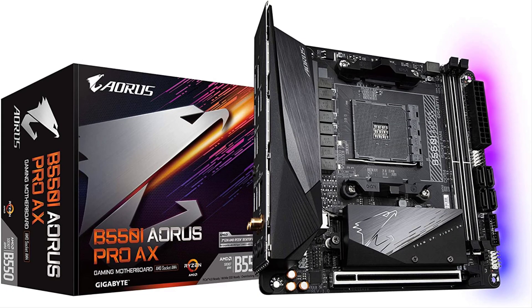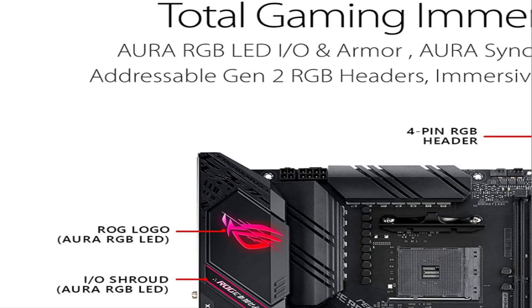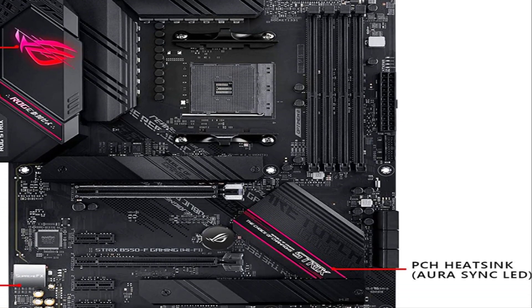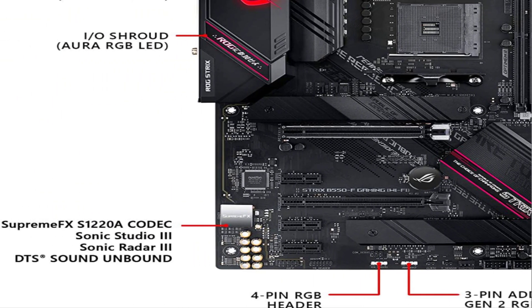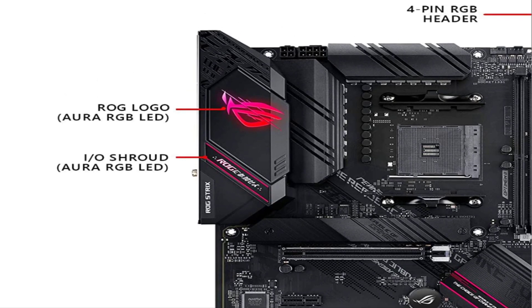Last one is the Gigabyte B550I Aorus Pro AX. If the ASUS model does not appeal to you, you can check out the Aorus Pro AX. This version comes with features similar to the ASUS model: 4 SATA 6 ports, a single reinforced PCIe slot, and a single 8-pin power connector, so overclocking will be limited. Even though it is smaller, you still get 2 M.2 slots — the second one is on the back side of the motherboard.